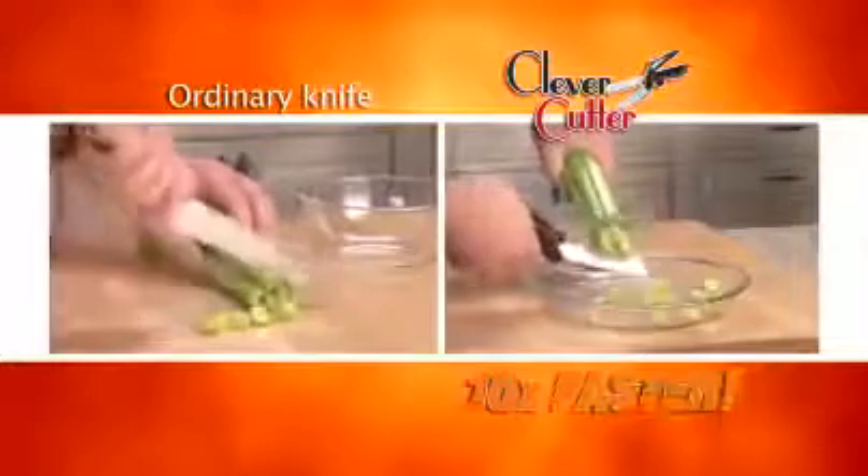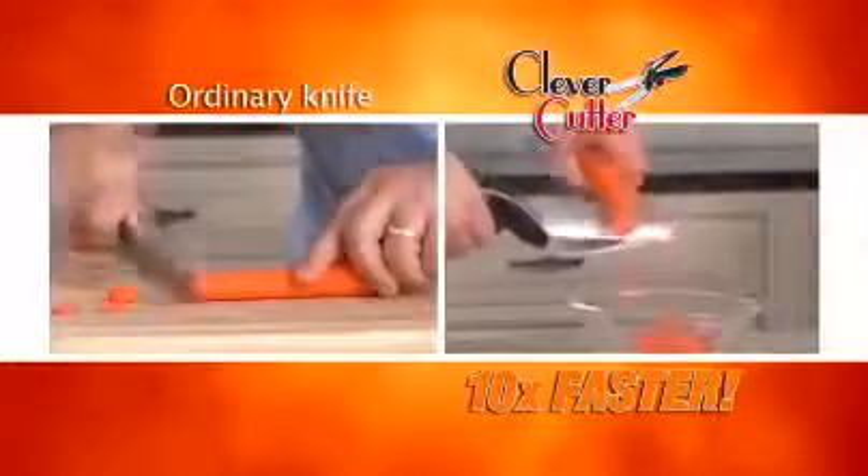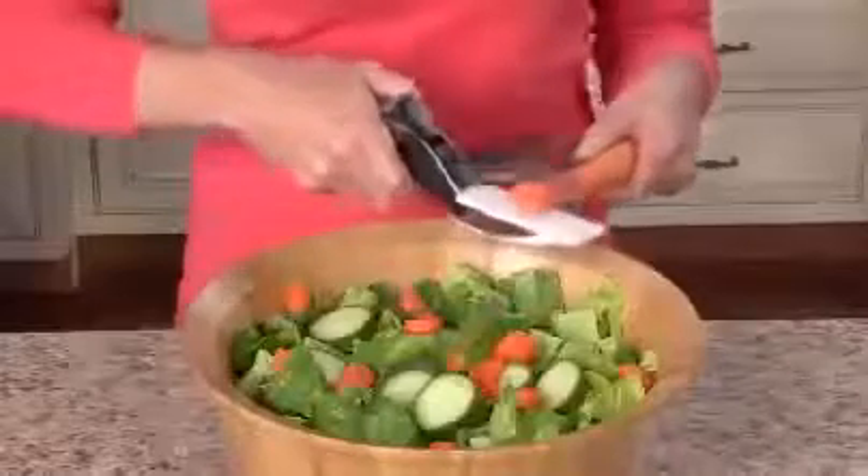Clever Cutter slices ten times faster than ordinary cutting boards and knives. Just look at the difference. Quickly chop an entire Cobb salad. Slice pepperoni and cheese with ease.